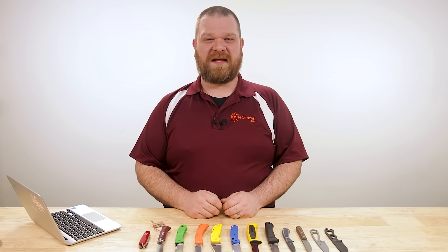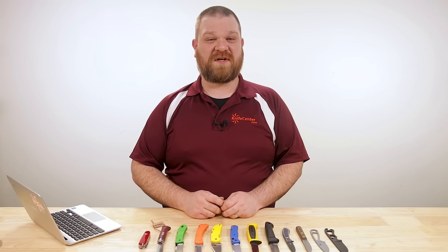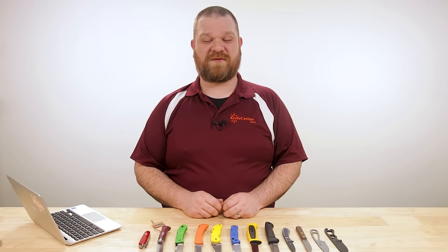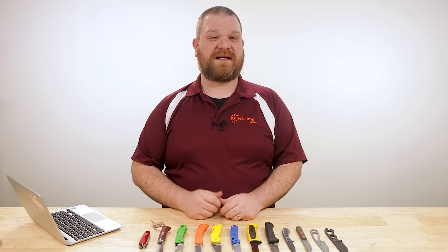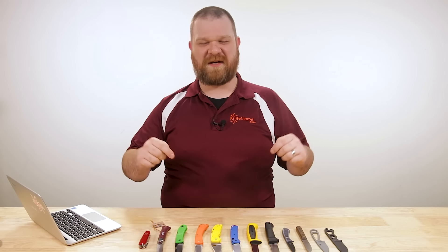Hey everyone, David C. Andersen here coming at you from the KnifeCenter. Spring is definitely here for some of you folks already, and we've been having some really good weather ourselves the last few days. So it's the perfect time to take a look at some of the best hiking knives you can get your hands on right now — both fixed blades and folders. Let's check them out.